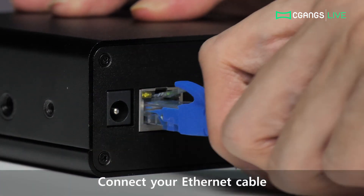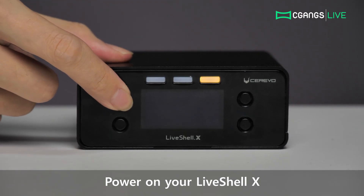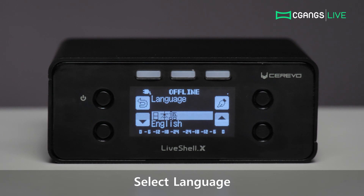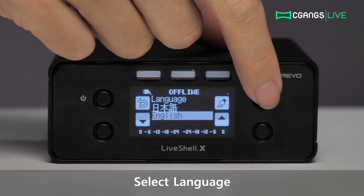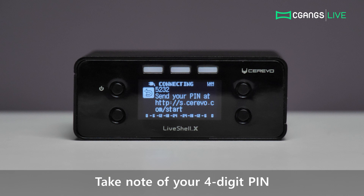To begin, connect your Ethernet cable to your LiveShell X, then turn on the device by pressing and holding the power button. Choose your desired language at the language setup screen by using the lower left and right buttons, then confirming your selection with the button on the upper right corner. Wait for a moment and a 4-digit pin number will be displayed.